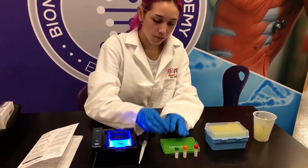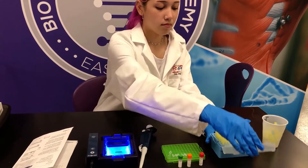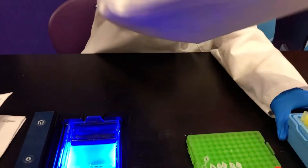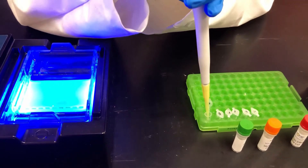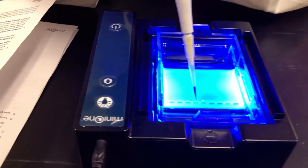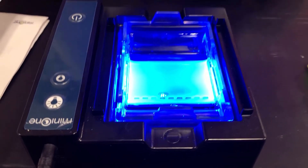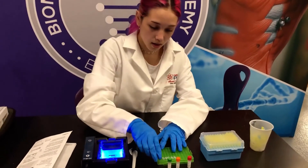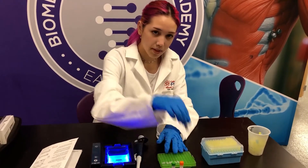Now tube six. Close that and the other one.